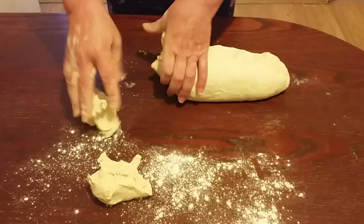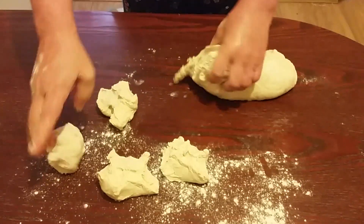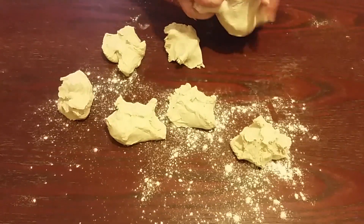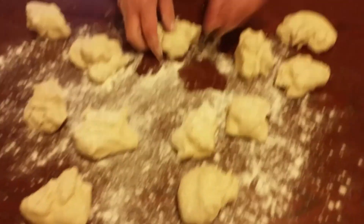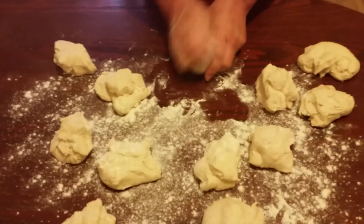And now we're going to separate the dough into 12 small pieces. We have now separated the dough into 12 pieces and we're going to start rolling them like this.